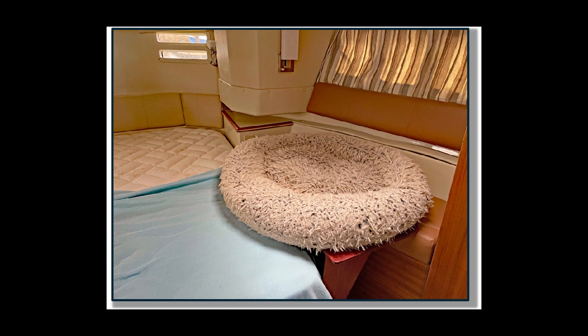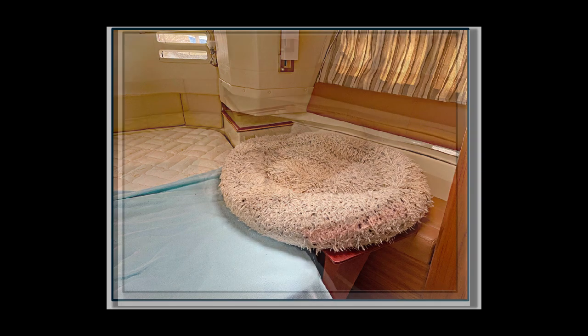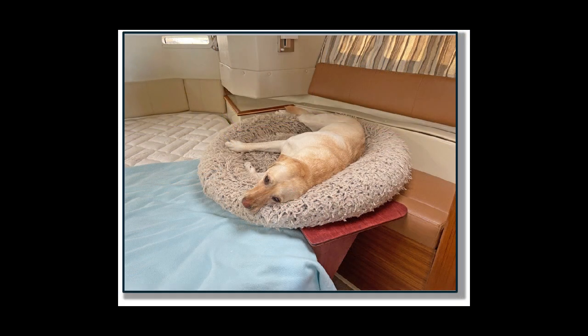McKenzie's bed overlaps our bed a little bit, but she's mostly off to the side, and we'll add a small folded blanket under the overlap just to make things more even. "If I can't be on your bed," she says, "I suppose this is acceptable."